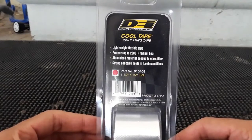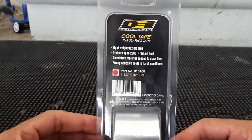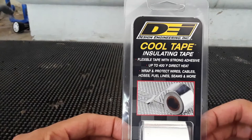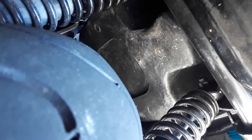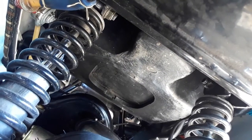So this tape is described as lightweight and flexible, protects up to 2,000°F of radiant heat, made of aluminized material bonded to glass fiber, with a strong adhesive that holds in harsh conditions. It also states it will take up to 400 degrees of direct heat. Before we even start, let's get our first temperature reading — and it reads at about 84 degrees on the point right here. Now let's take our first ride.